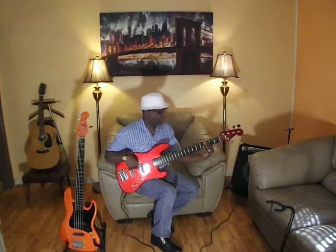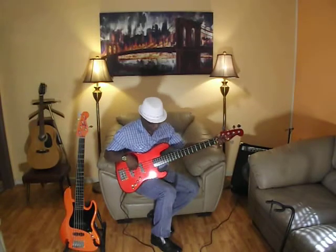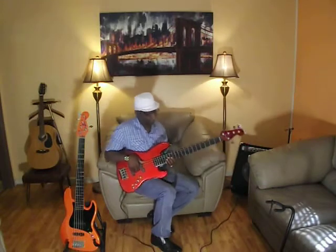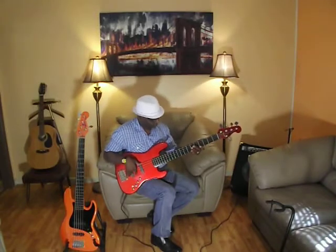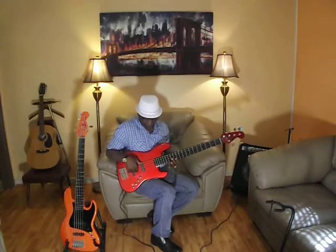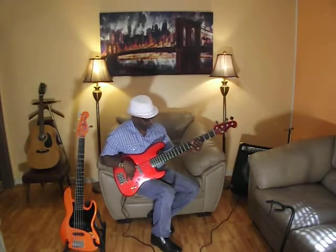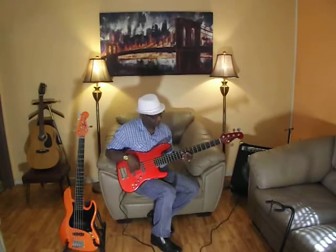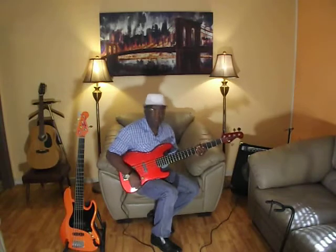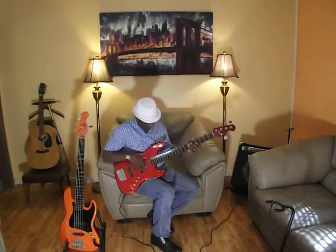Okay, that's the natural sounding bass. Rear pickup. Front pickup. And both pickups. Now let's dial in some mids — halfway, fifty percent — and you hear this.